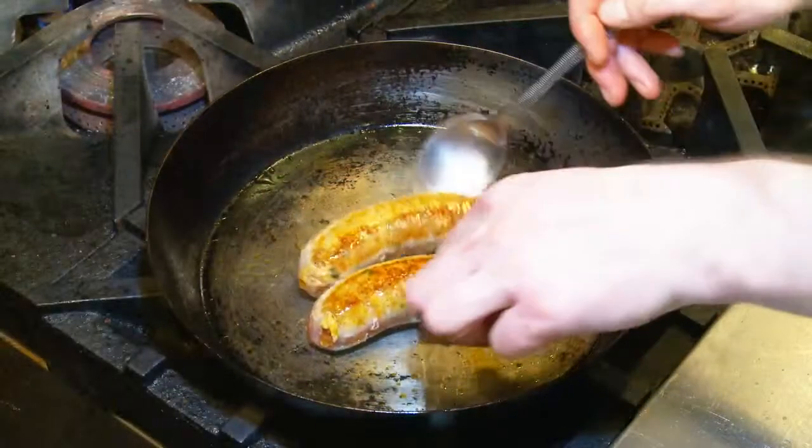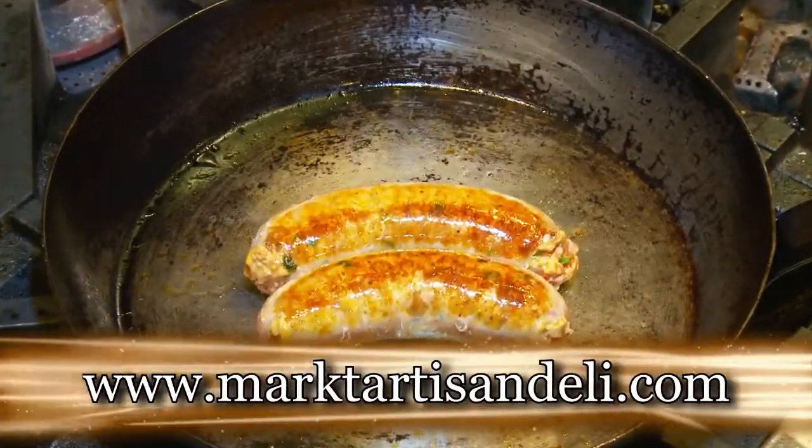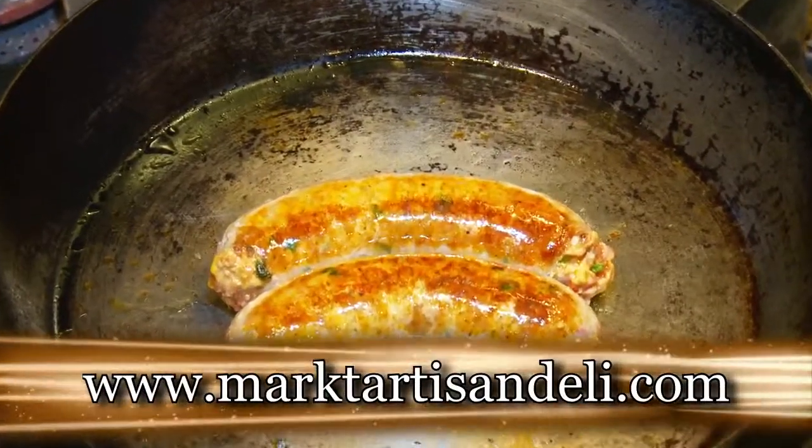At Market we only use the best possible ingredients from our meats to our produce. If you want to find out more about what we do at the shop and to find today's recipe, just go to our website at MarketArtisanDali.com. For me, I want to know my farmer. I want to know where my food comes from and I think this is important. At Market our whole philosophy is to eat local and eat better.